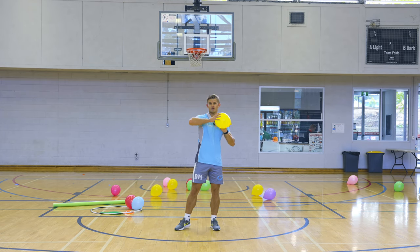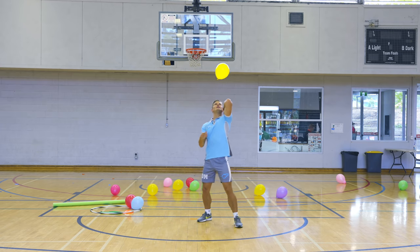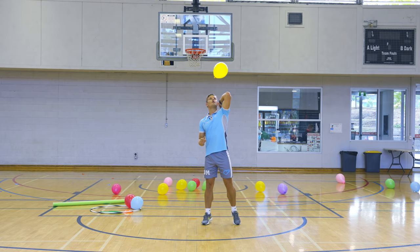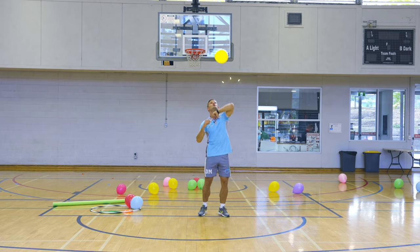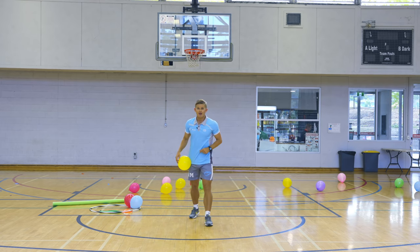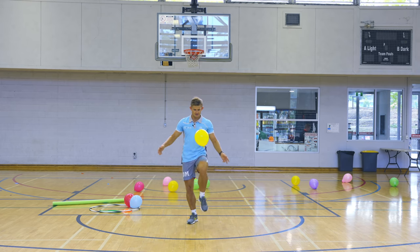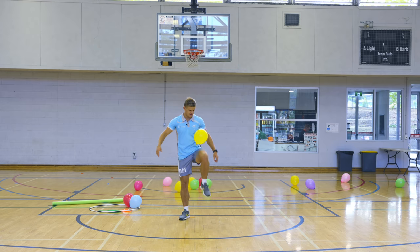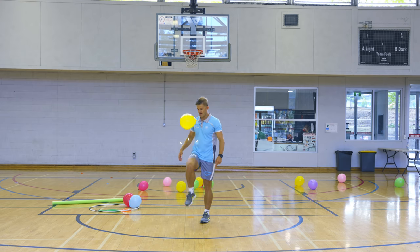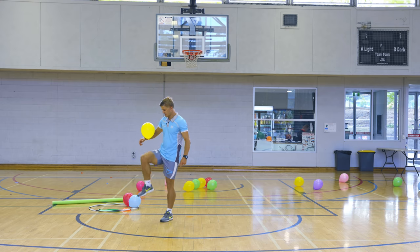Next one: elbows only, left and right. Counting down from ten — it's quite an easy one. And that's elbows. Last one: on your knees, alternating left and right knee. Counting down from ten: ten, nine, eight, seven, six, five, four, three, two, one. Maybe you guys can use some other body parts as well to try to keep it up.